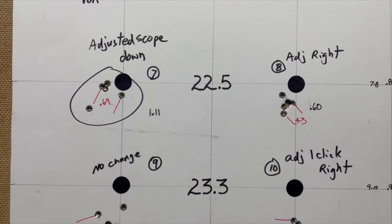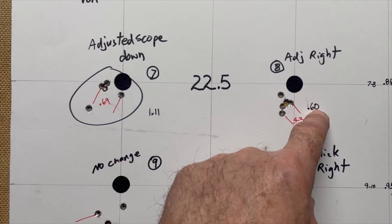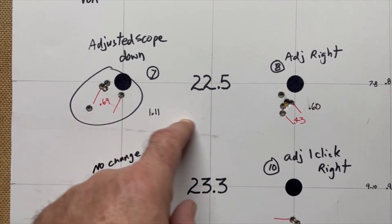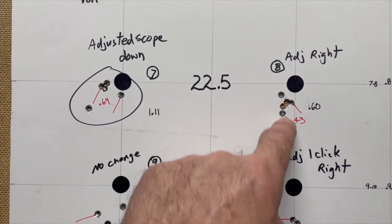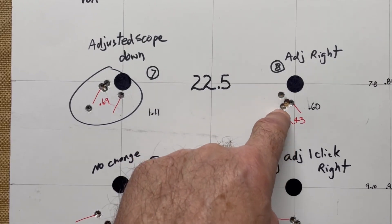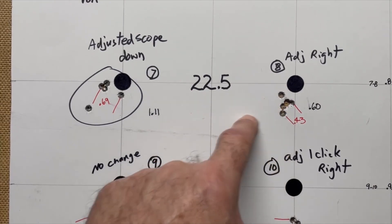Going down to 22.5 grains, I had a group of 1.11 and a group of .60, with a best 4 out of 5 at .69 and .43. That row averages .86 extreme spread and .56 for the best 4 out of 5, so that's a score of 71 — similar to the target above. We have really good groups here though — this best 4 out of 5 is a .60 group. At 22.5 grains it's shooting pretty tight.